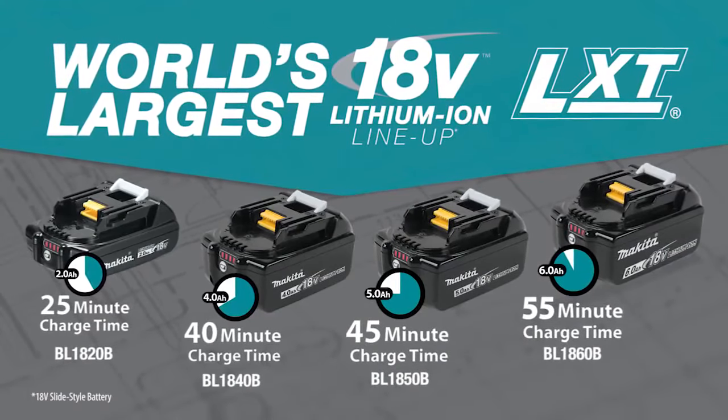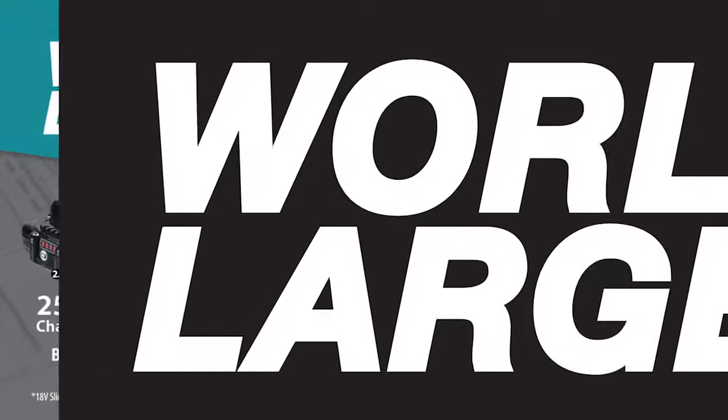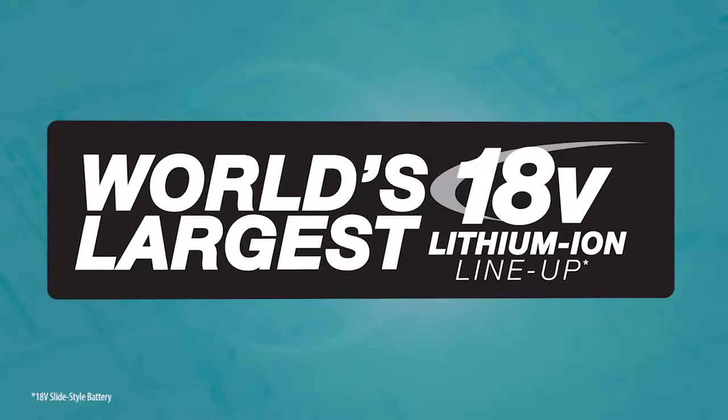It's part of the Makita 18-volt series, the world's largest 18-volt lithium-ion cordless tool lineup.